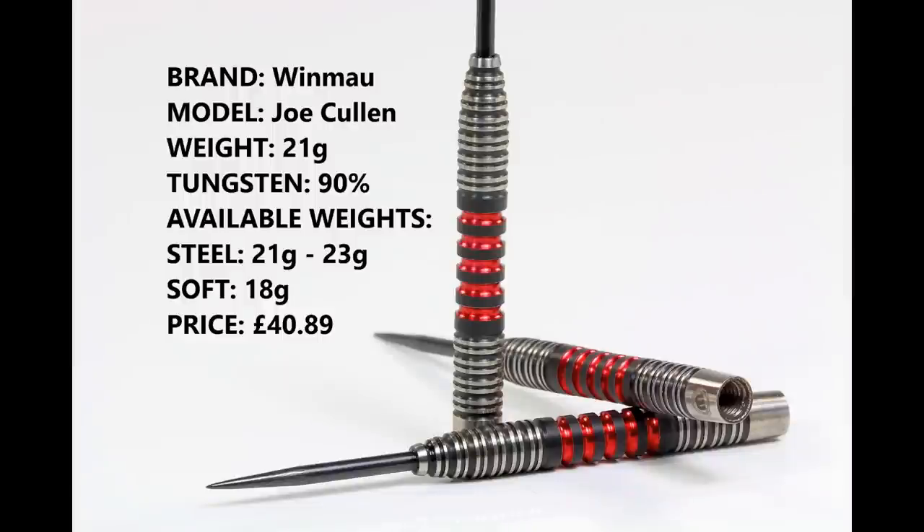I'm reviewing the 21 gram version, 90% tungsten. You can also get them in 23 grams and 18 grams in soft tip. When I bought them they were £38.89 just before Christmas, but they've recently gone up two pounds so they're now £40.89.